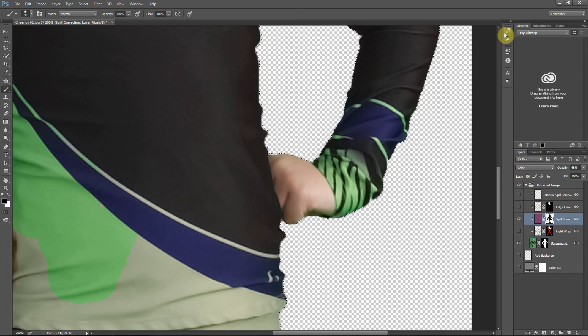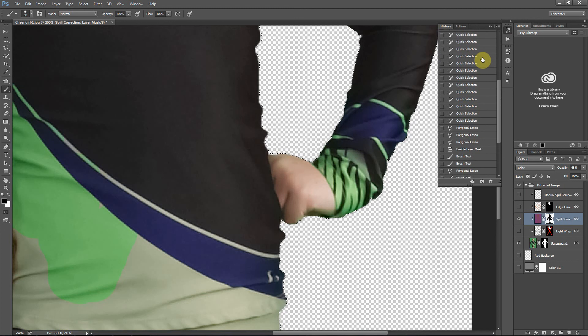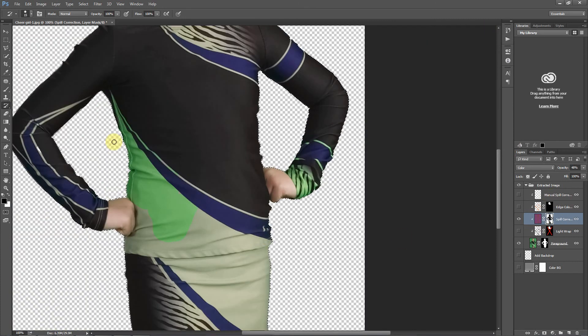If you remember when we selected that history brush, where it comes in useful is now that we are on our spill correction layer, I can come back to this history brush and paint right over that area. That's going to bring that mask back to the exact state it was in at that step in our history — it's a pretty cool feature. Moving on, I'm going to re-select our standard brush.